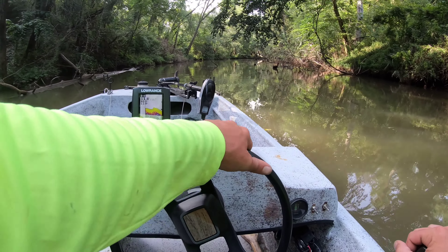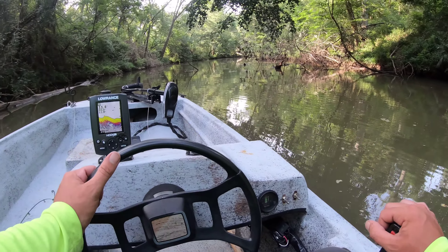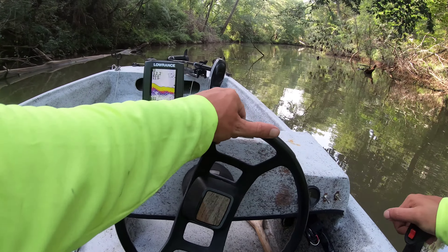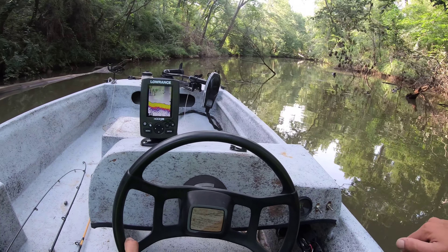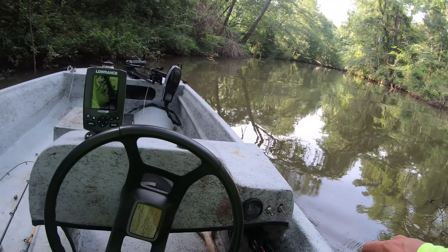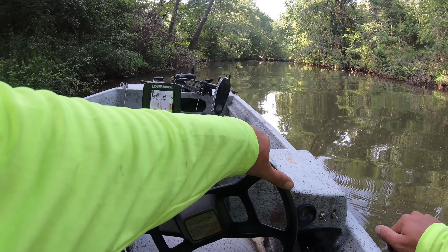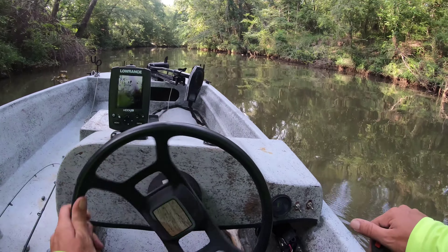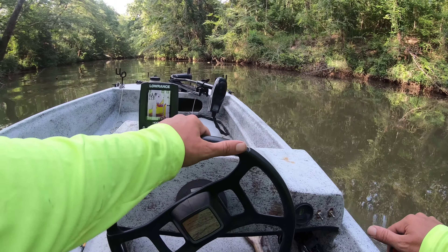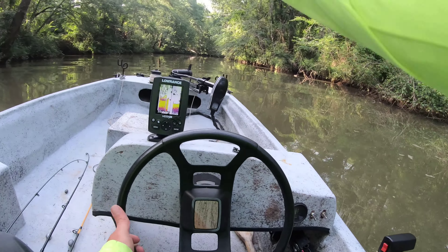This probably wouldn't be a bad flathead spot. It is a little bit of a drop off right here — went from 8 feet down to 13 to 11. There might be some fish laying right here, but we're going to try to sneak up past all this. Looks like we're kind of okay. 12 foot deep. I might fish this spot on the way out — there might be a flathead just kind of sitting on the bottom right there. That was a little sketchy, a little too close to comfort for my liking. We continue.